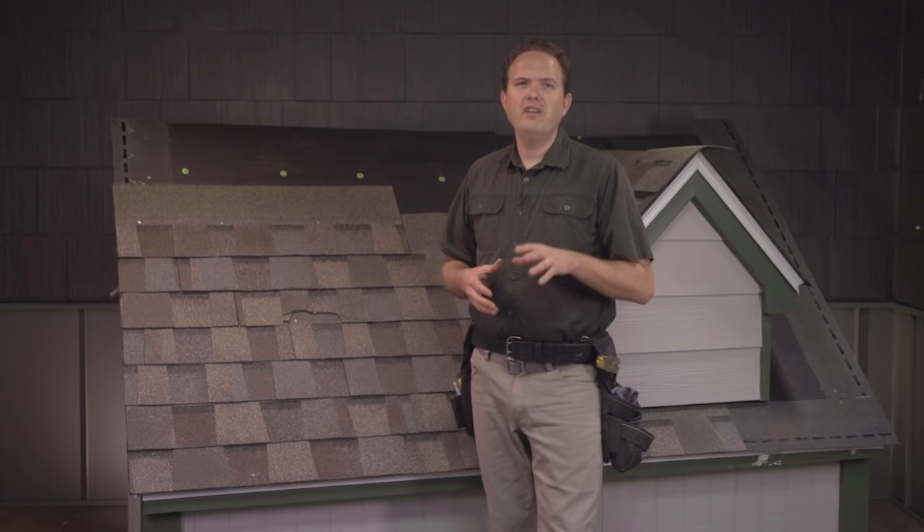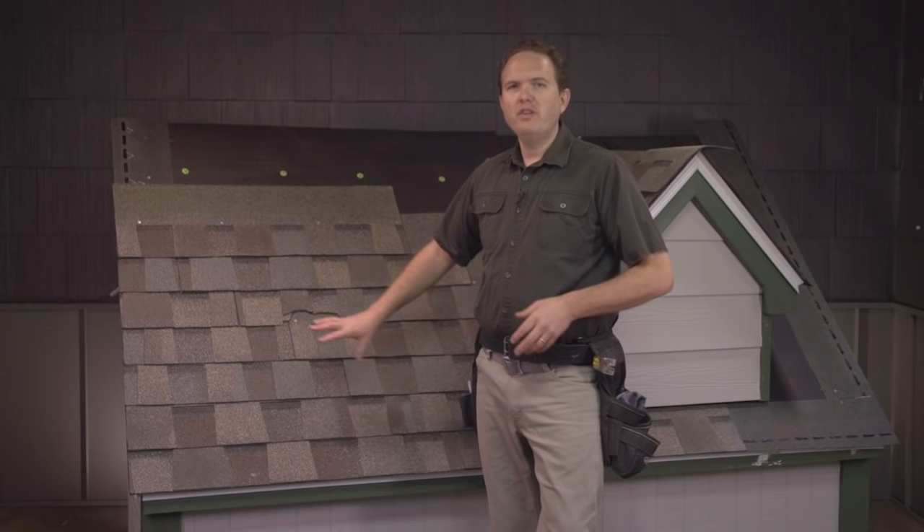Unless it's some sort of emergency situation, I'd advise taking the time to completely replace the entire damaged shingle rather than trying to patch it with some caulk or roofing cement. If you follow these simple steps you'll have a great repair that will last you until you need to replace the rest of your roof.